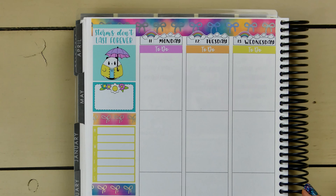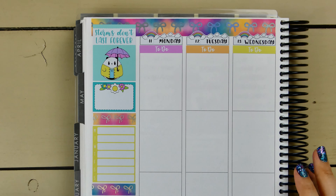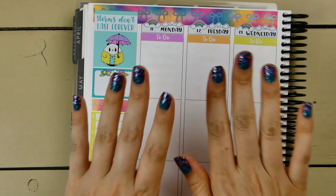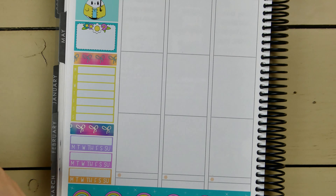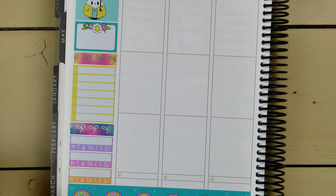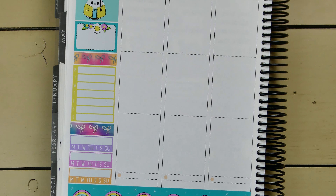Somebody decided to mow right now — I apologize if you can hear the lawnmower in the background. Anyway, let's get into the week. I'm going to put down my bills due first. I have two bills due, and I think I'll use the George bill due stickers because I've already got that teal color in there and I think it matches George. Maybe it's a little more blue and he's a little more green, but it'll be okay.